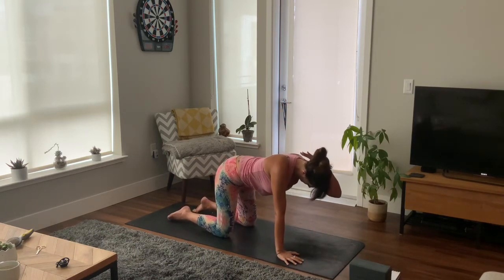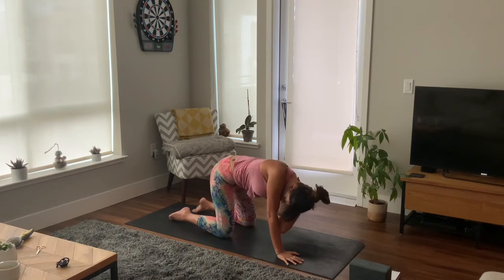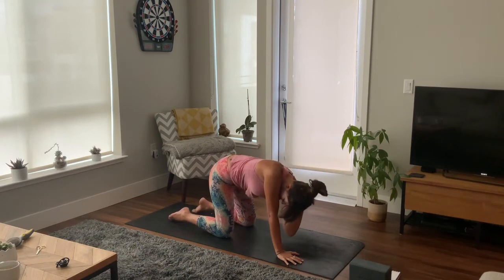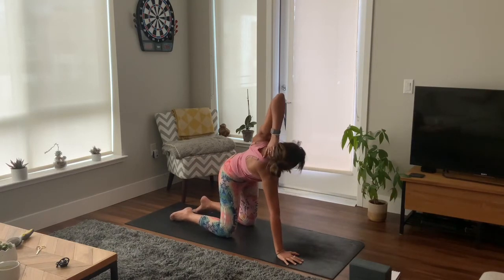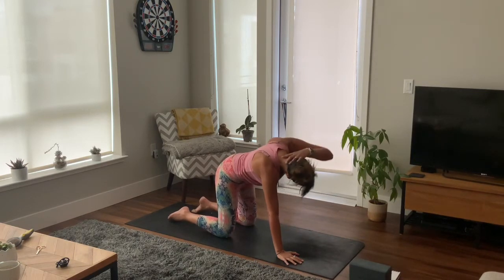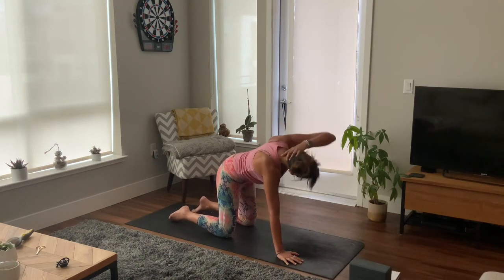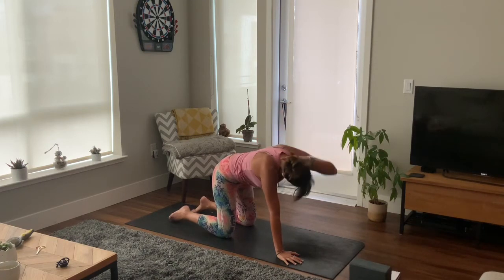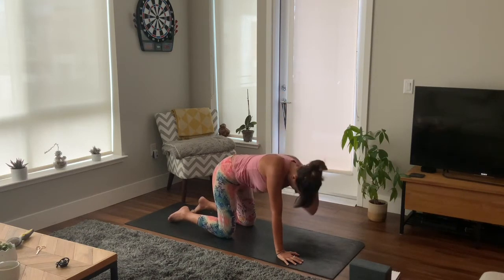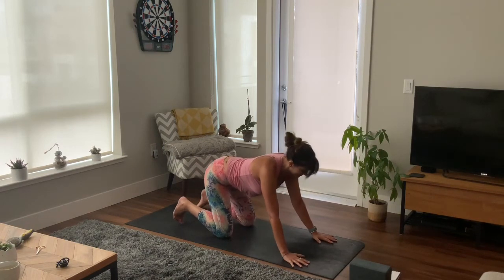Slowly we'll change arms, so left hand behind your head, open up your back body and bring elbow to your right wrist. Inhale as you lift and exhale to your right wrist. Nice and strong, really opening up your chest as you lift up — all the effort in the top of your back. A couple more, use your breath, and slowly plant your hands down.